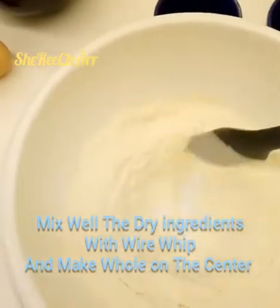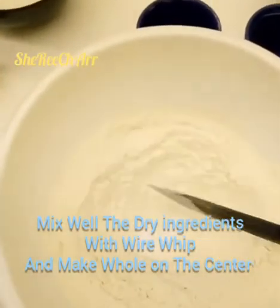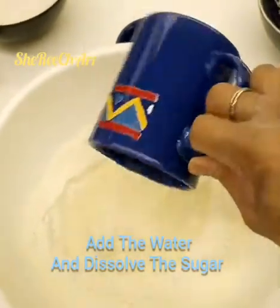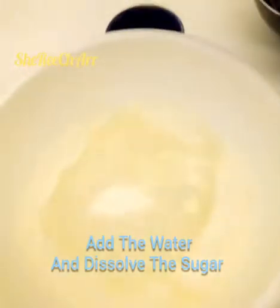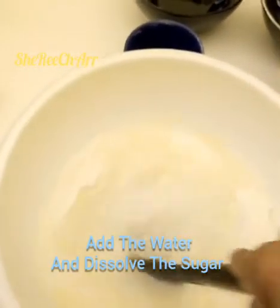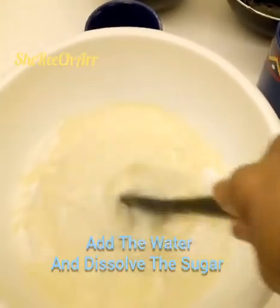Then we need to put a hole in the center. Into that hole, we'll add our sugar and water. We need to dissolve the sugar first — it must be dissolved before we combine it with all the other ingredients on the sides.